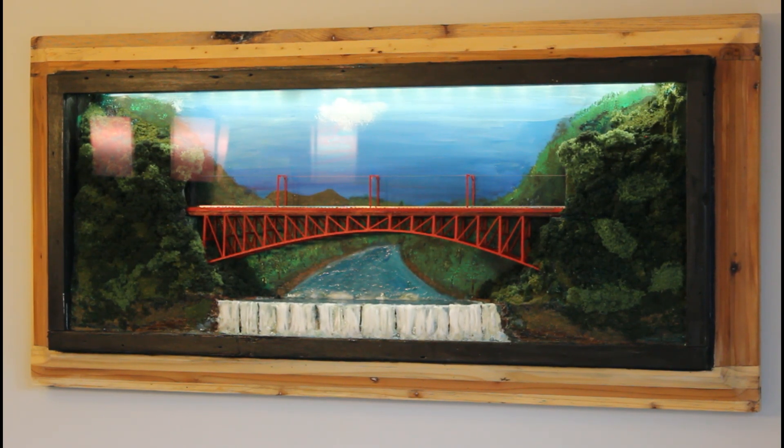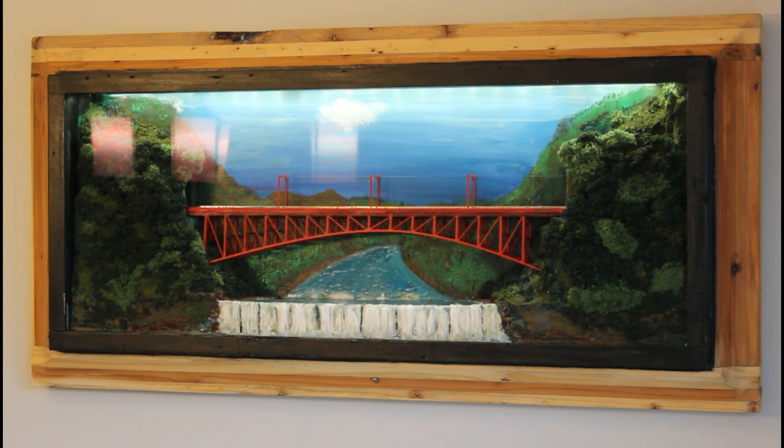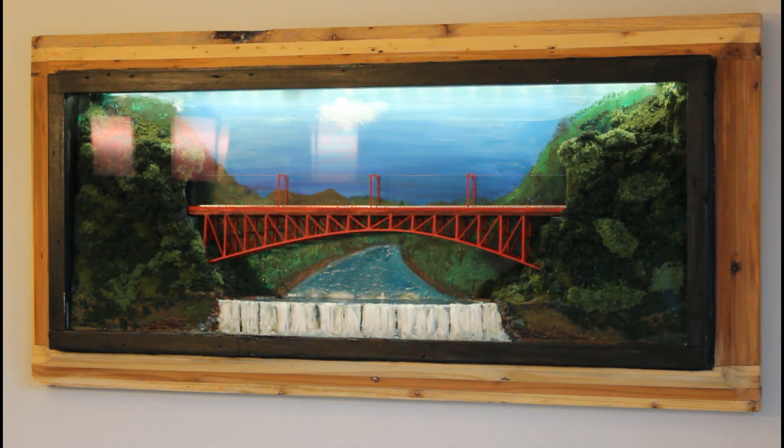Some of the things I added to this project since the last video are the power lines and the brackets on top of the bridge. You have to look real close, but there is a small little line to simulate the power line for the trolley.